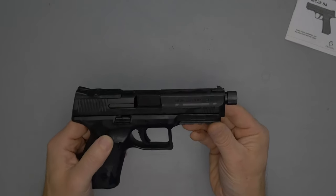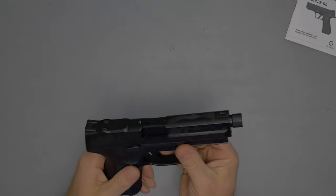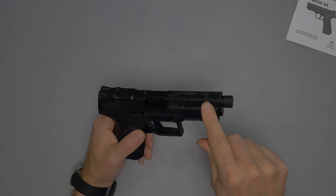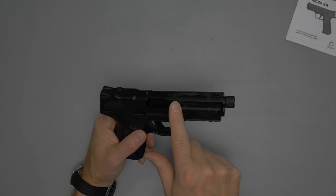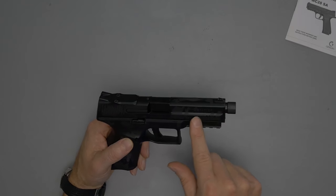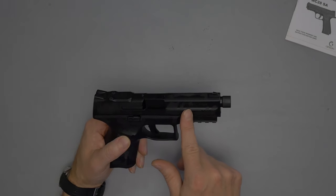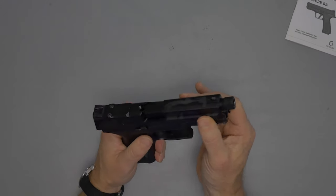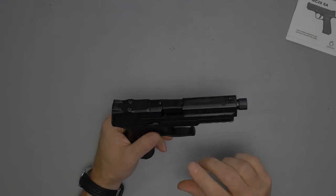The rear serrations are good. For the front serrations, I'd suggest either moving them up, removing the MC9 branding since they're dropping that name and going with Disruptor, or making them more aggressive and extending them further down the slide to allow more room for press checks.